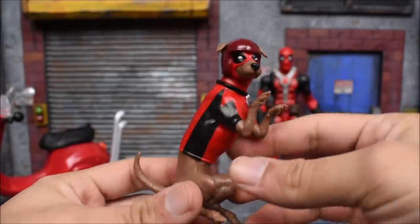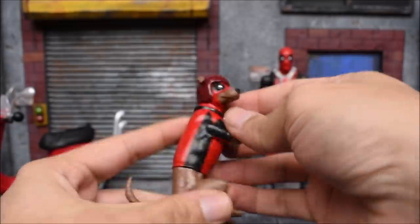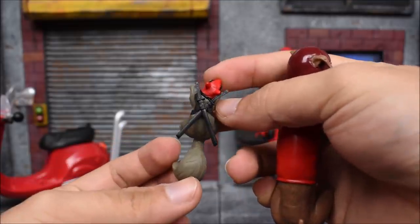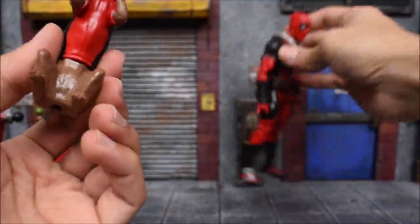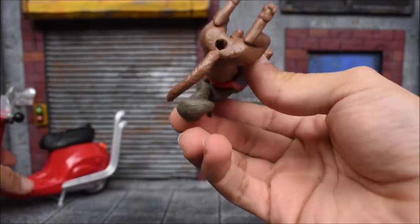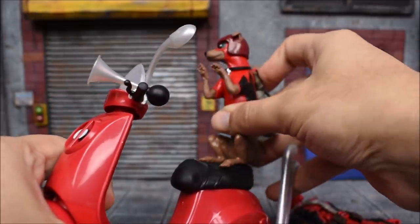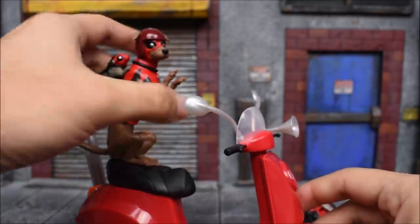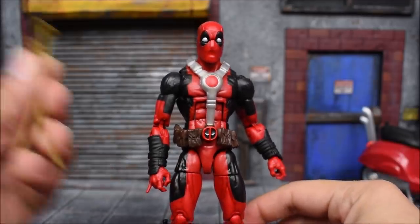We don't only get Deadpool here — we also get a few friends. We have a dog dressed as Deadpool, so we have 'Dog-Pool' with a helmet, and there's a peg on his back because we also get 'Squirrel-Pool' — a squirrel with the Deadpool mask and a little set of swords on his back. The squirrel pegs into the dog so they're hanging onto each other, and then the dog will peg onto the bike. Deadpool will be in front, and the dog will look like he's leaning against or grabbing onto Deadpool. Deadpool does come with his typical accessories, which are the two swords — no guns though, no weaponry except for the swords.